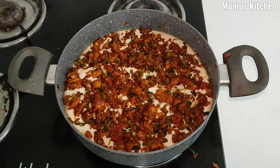Now the filling is spread with all the items. This is the last item.